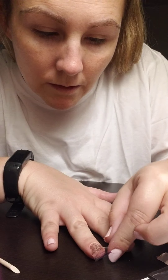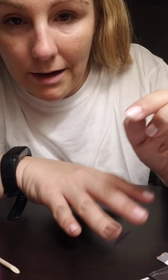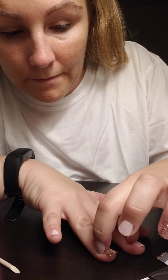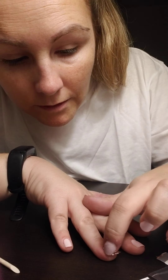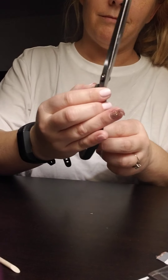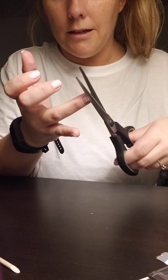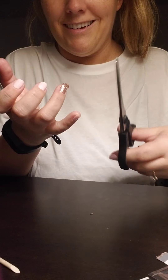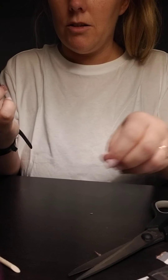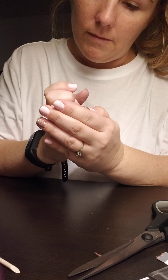That was actually a lot easier to apply on my right hand. Since I'm right-handed, everything with my left hand is a nightmare, so that was not so bad compared to polish. Left-handed scissor cutting is not easy. I should probably not even cut — I should just do it the proper way and use my nail to get the extras off.